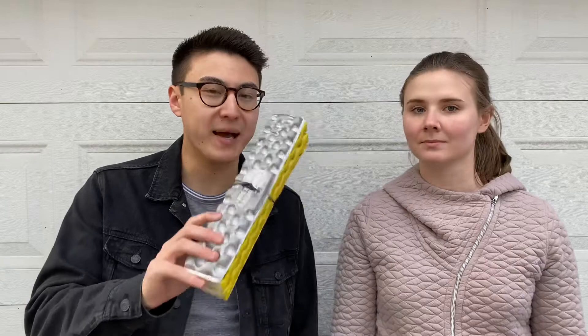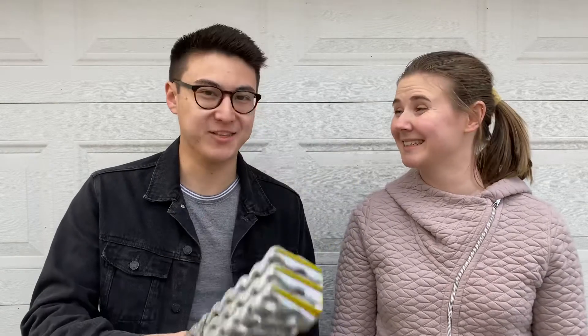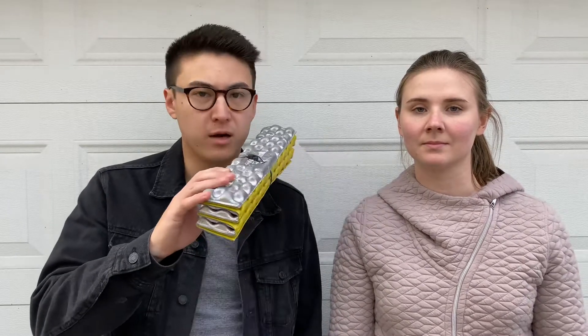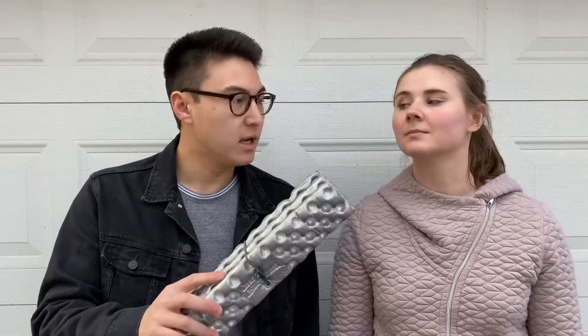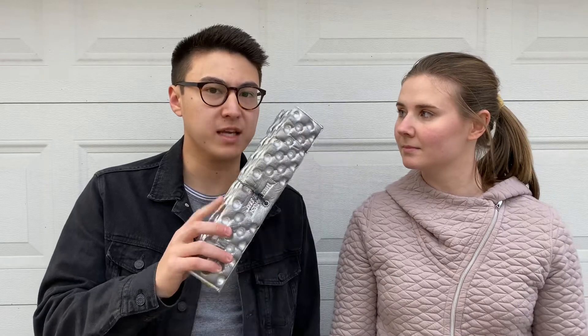Now for some miscellaneous items. First is the Therm-a-Rest Z-seat, which can be used for so many things — this was the best $10 purchase I've ever made. It's a super ultralight collapsible seat for the ground, rocks, anything. On the Arizona trip I actually used it in my quilt under my butt to keep heat in, and it worked perfectly. You can also use it as extra comfort under your pillow for more elevation.